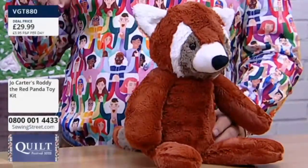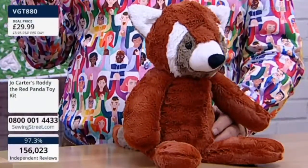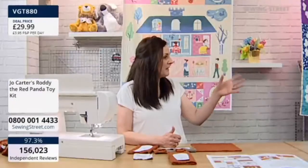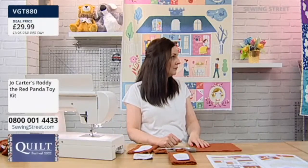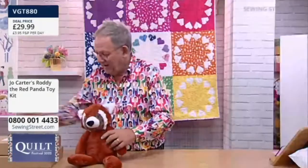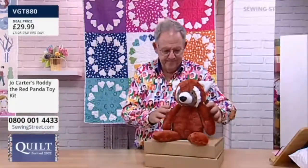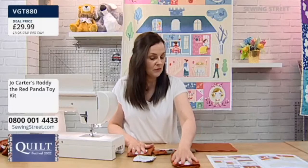Now, are we saying beginner, intermediate, or advanced for this one? I would say intermediate, only because of the handling of the fabric — it's a little bit fussier with the eye patches and the stripy tail and things. So if someone's made a Joe Carter toy before, they'll be able to do this one. But if you've never made one before, maybe start with Otto and then work up to this.